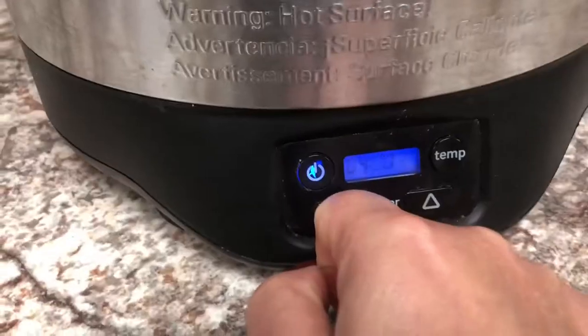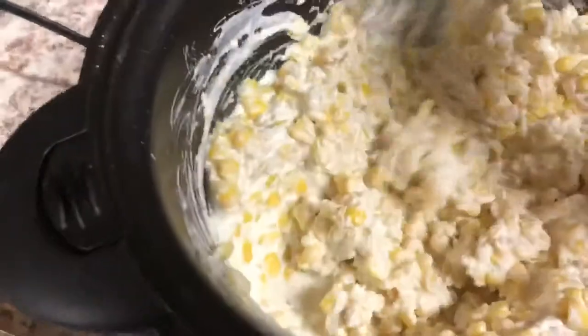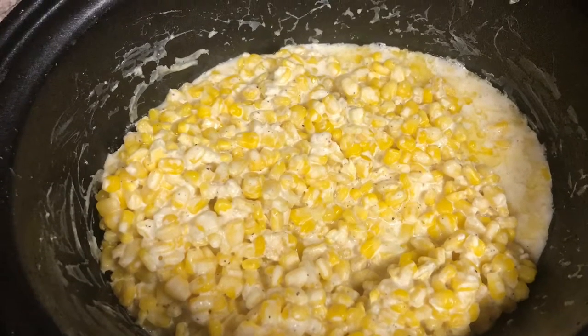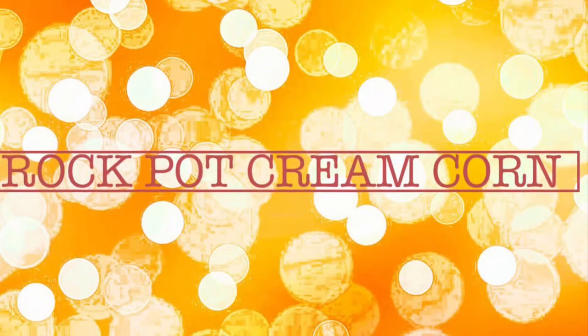Then I'm going to set this on low for four hours. I'm going to stir it after about 30 minutes — just give it a quick stir to make sure everything's melted and blended well. And that's all there is to it. It's quick, easy, and delicious.